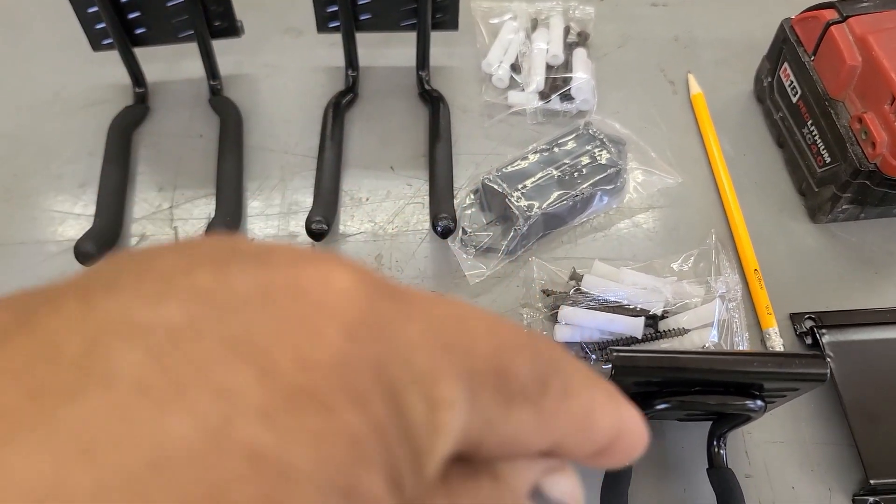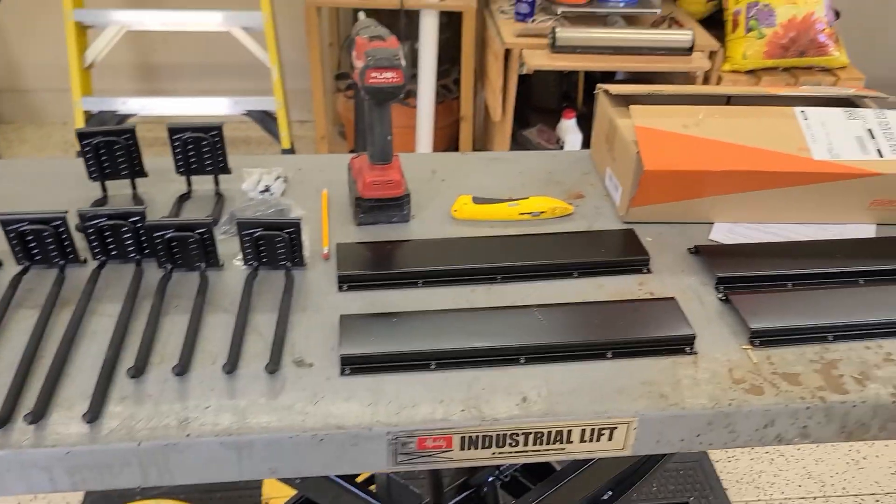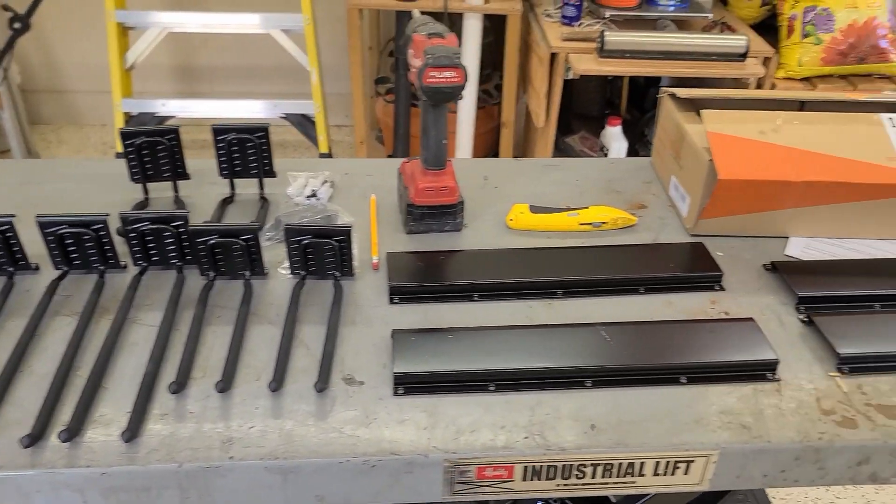They give you some hardware — if you got to put shields in the wall, whatever screws you need. That's what we're going to be doing. Let me get busy and I'll show you what it looks like when it's hanging on the wall.